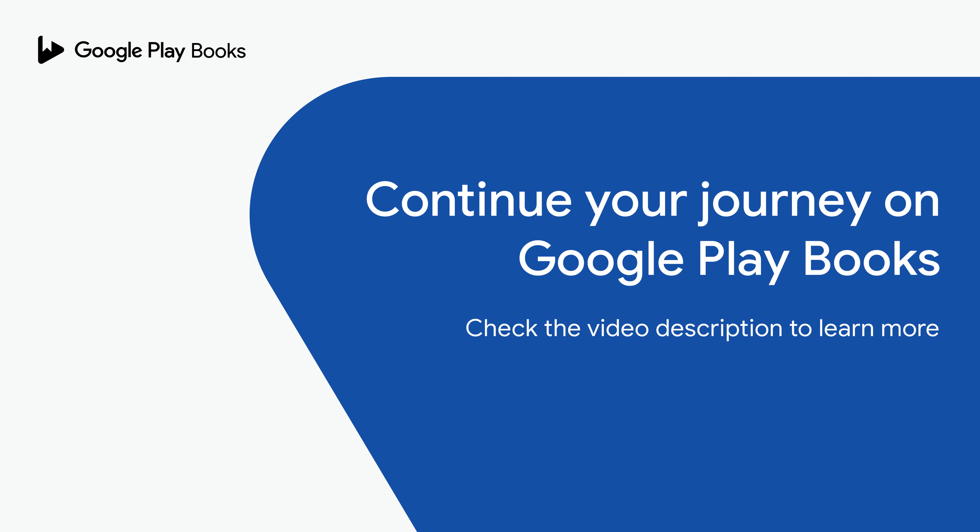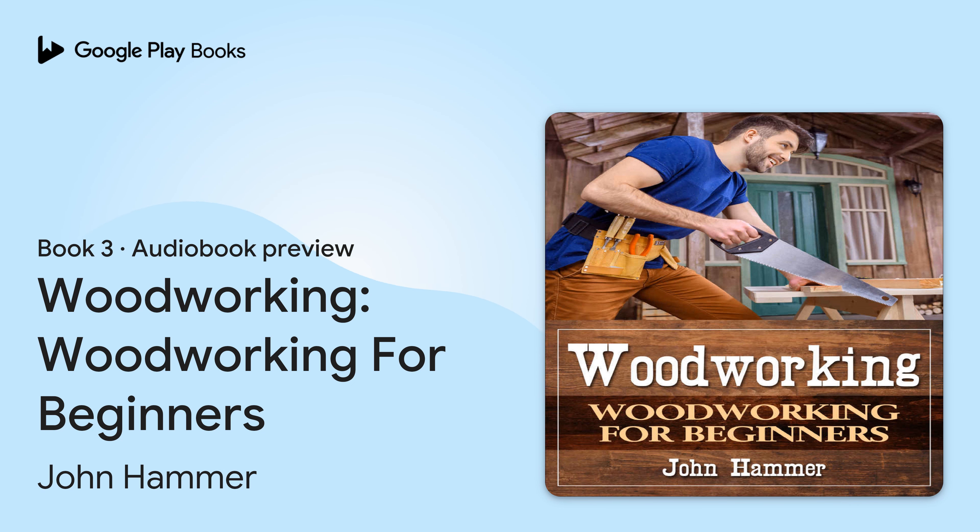Chapter IX: Creating a Bench. Chapter X: Creating a Bookshelf. Chapter XI: Make Your Own Lawn Chair. Chapter XII: A Dog Bed for Your Best Friend. Chapter XIII: Picnic Table. Final Note. Conclusion.